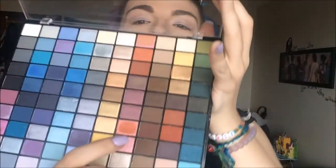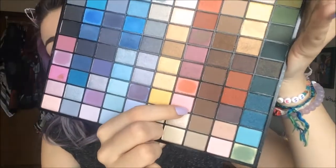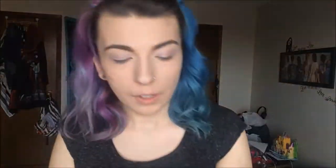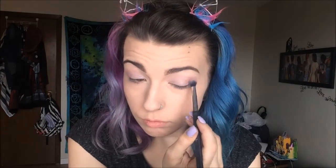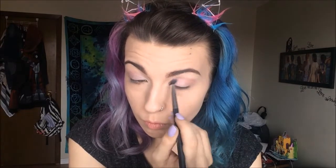I might put a little bit of purple under the eye, but I'm not entirely sure yet. So first, I'm going to go in with this Rose Gold color here and I'm just going to focus that right in my crease. Then I'm just going to go ahead with a clean brush and just buff it all out and blend it out.